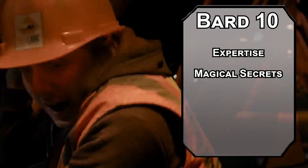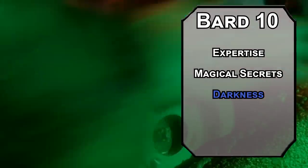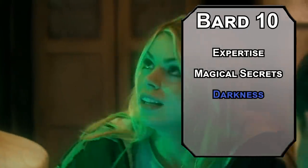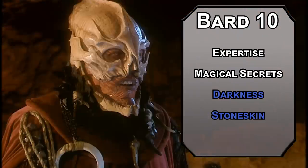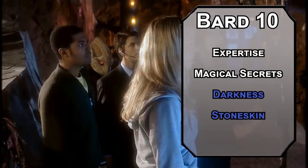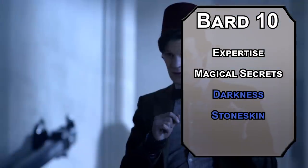Let's grab some stuff to deal with the Vashta Nerada. Darkness will fill an area with darkness that not even darkvision can see through, though that will also make it hard to see the person inside — they're already a spooky skeleton, this really didn't work. Stoneskin will increase the density of someone's suit, giving them resistance to bludgeoning, piercing, and slashing damage for an hour, depending on your concentration. Your Bardic Inspiration die also bumps up to a d10 here — you've got so many ways to keep your companions healthy.